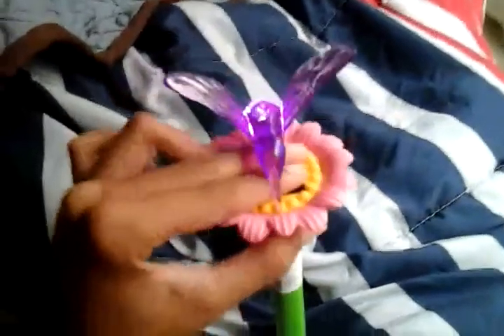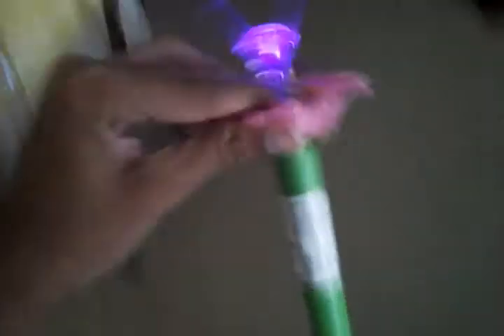Alright, let's turn it on here. So when this lights up, it will light up your hummingbird. The hummingbird is purple in color. I really like this feature.